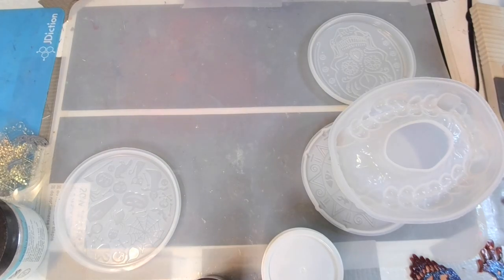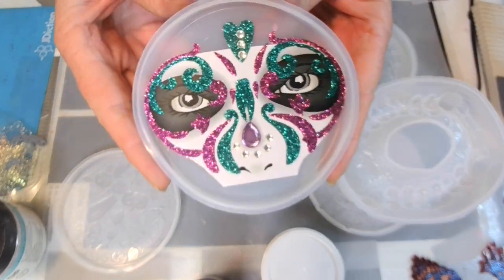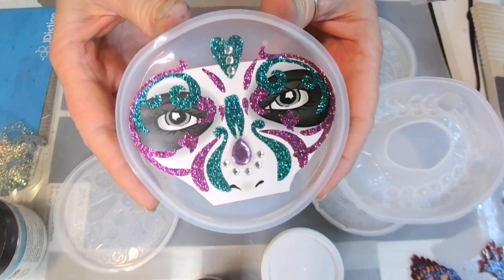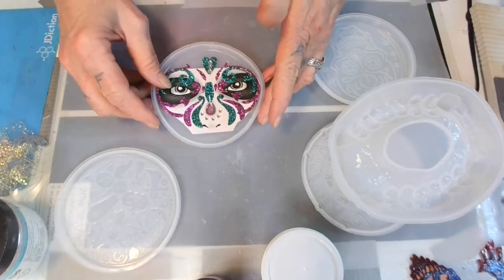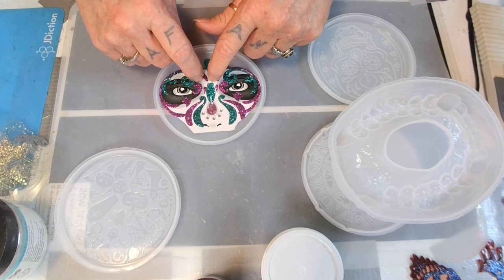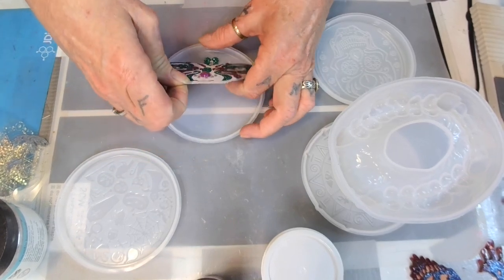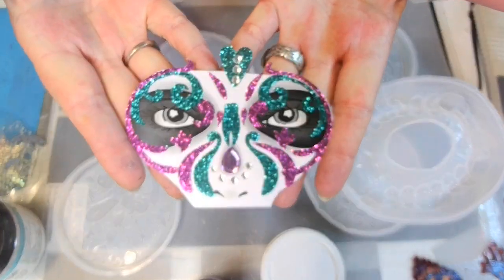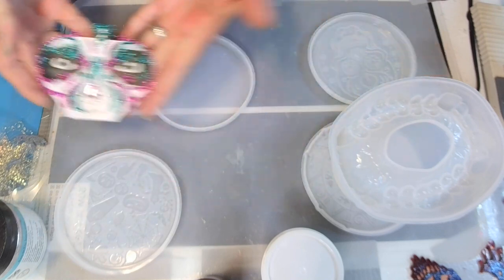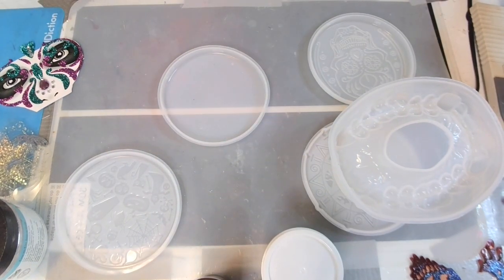Alright babies, look at this. Is that not pretty? Oh my God, ain't that pretty? I love it. I wanted the card so I could just pull it out of the mold just like that and it'll already be ready to go back in there. Let me get this cleaned and now I can mix my resin.